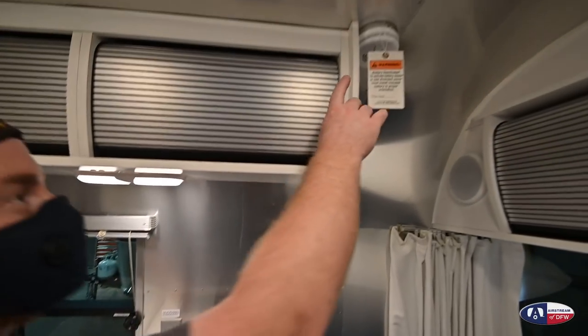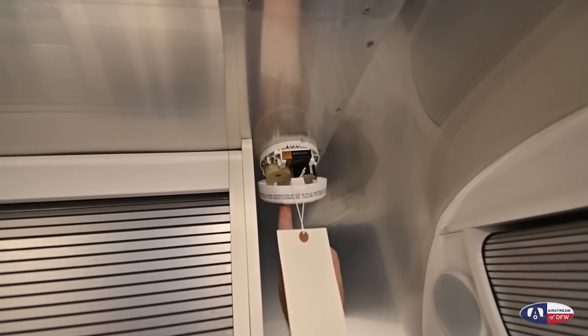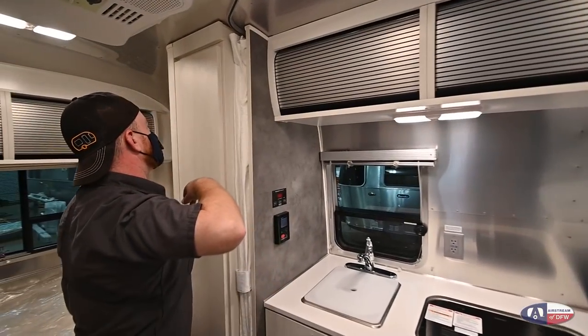Up here we have your smoke detector. This nine-volt battery is good for six months — please change it out after six months so it stays fresh. The same thing applies to your carbon monoxide detector over here in the bedroom.